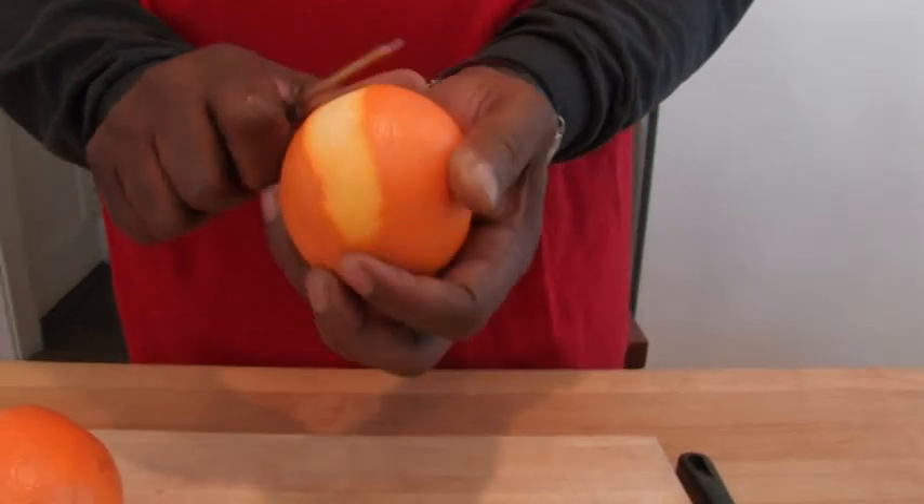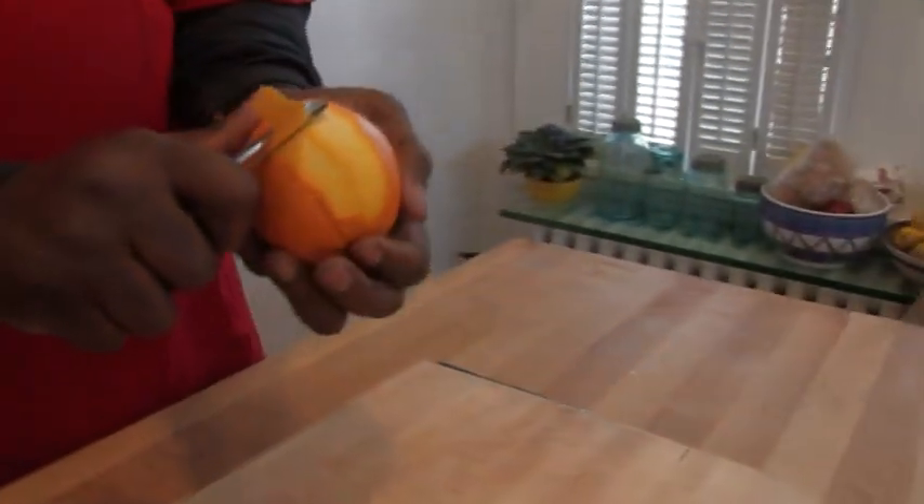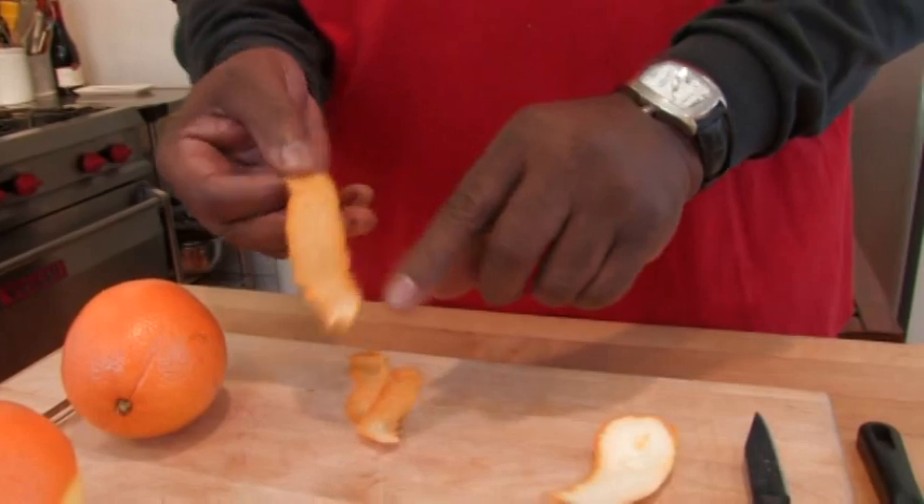That's what you're looking for. Beautiful. My pieces are perfect — there's no white right there.